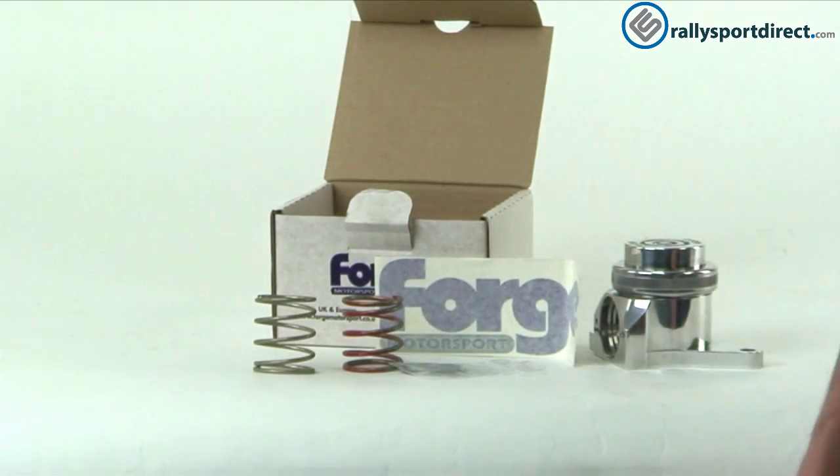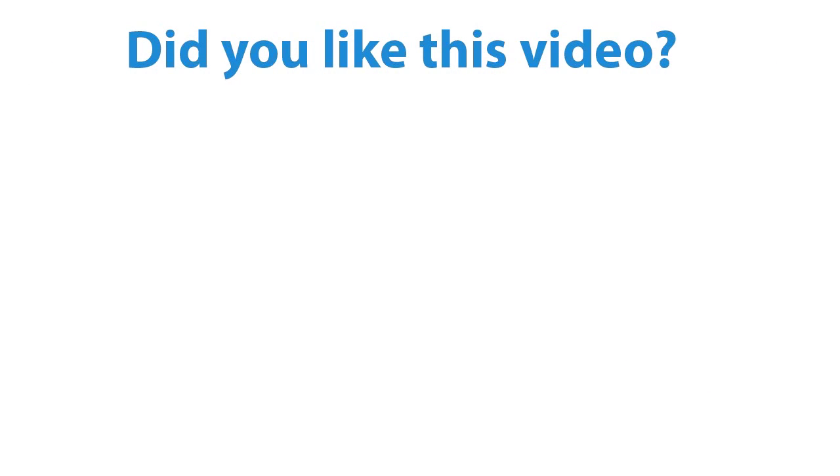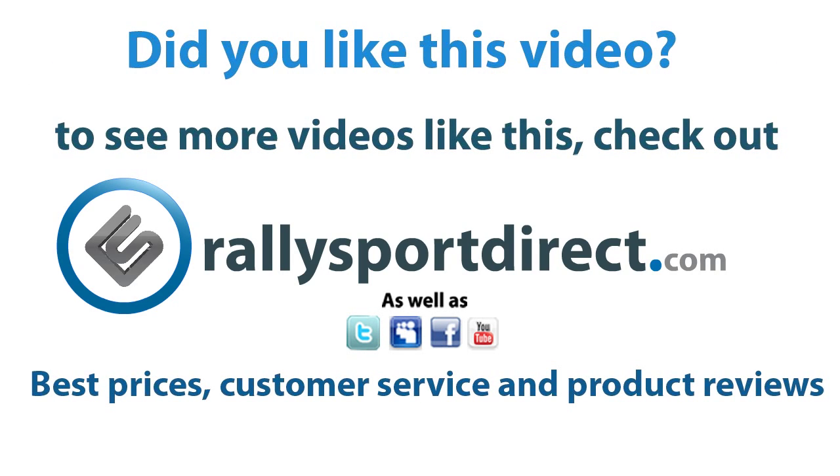That's all the time we've got for you tonight, guys. Thanks for checking out What's in the Box. We'll see you next time. RallySportDirect.com.